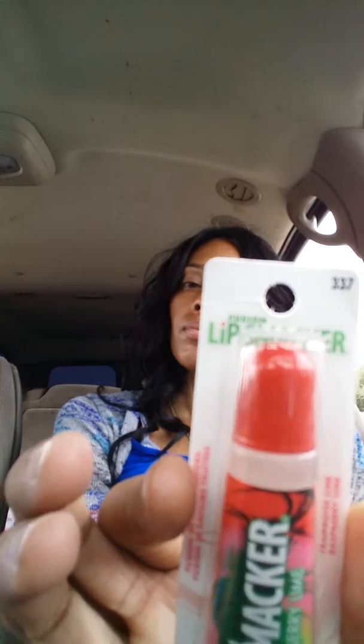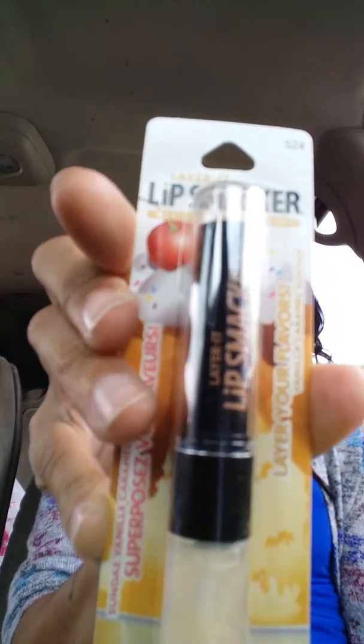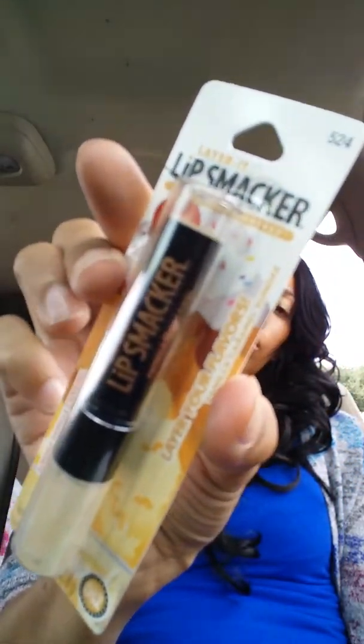Then I grabbed a couple of lip smackers. This one is in raspberry lime — it's a fusion lip smacker. I also got this vanilla caramel sundae one. This one is berry cream cake.